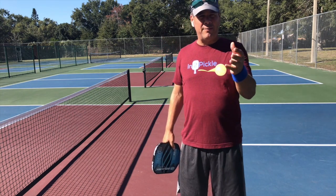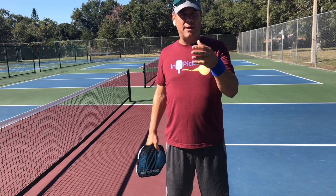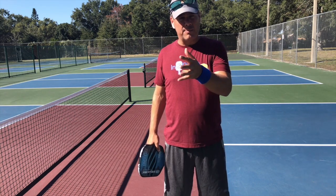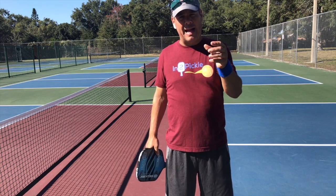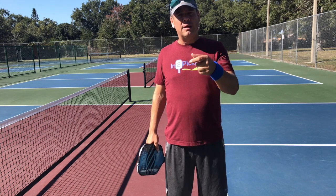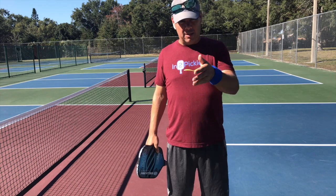I want to talk a little about the continental grip and give you some ideas as to why the continental grip is the better grip for pickleball — why it gives you more range and more options. I also want to give you some suggestions on how to bring the continental grip into your game so you can grow in the sport and not find some of the limitations that the other grips bring.